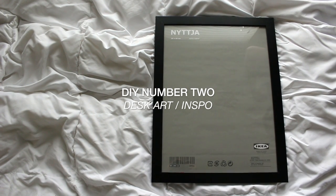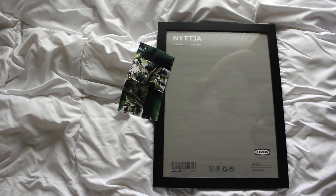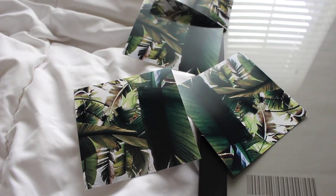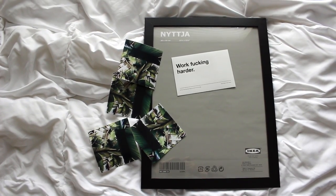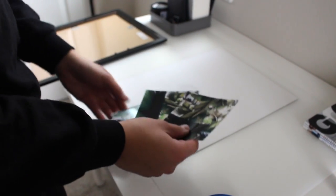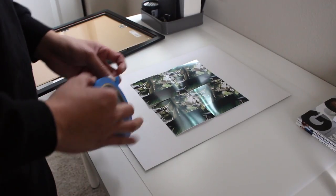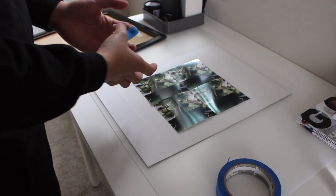This next project is a very simple DIY art slash inspo board for your desk. All you're gonna need is a picture frame and some photos of palm trees — or you can use brick, wood, anything you're interested in — and grab a picture of your favorite quote or an inspirational phrase. Grab the pictures of your palm trees or whatever you use and lay them out accordingly to how you want them. I used four because I wanted to create a grid-like effect.